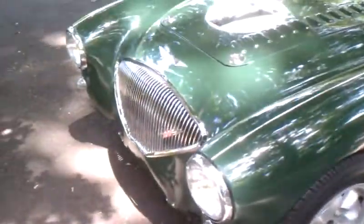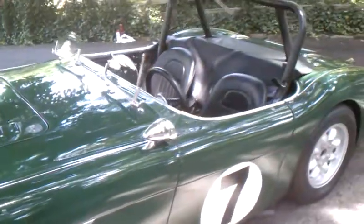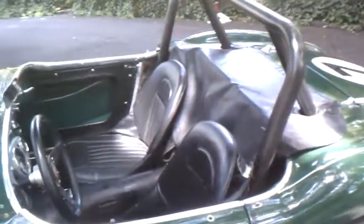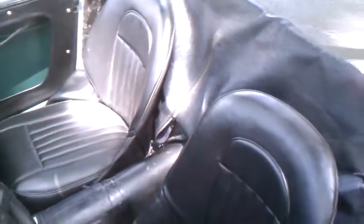It has a chromed grille. The original 2660 cc four-cylinder with the dual one and a quarter SUs. The motor was bored 20 over, has a reworked head, and headers. The car is streetable and currently has classic tags — it can be driven.